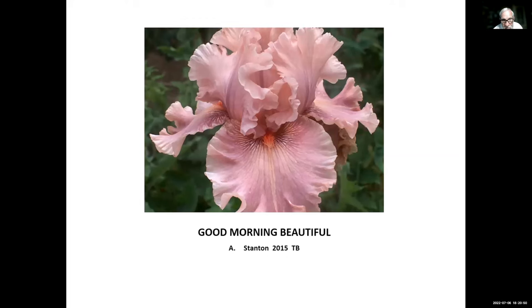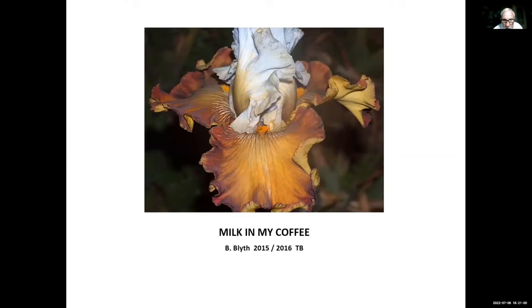Good Morning Beautiful, Alex Stanton, 2015 — from Southern California and in bloom right now in our garden. Milk and My Coffee, Barry Blyde, 2015-2016 — Barry is from Australia. When he introduces in the fall, which is our fall but their spring, it's 2015, so the earliest it could be introduced for us is 2016. The important thing is it is re-blooming in our garden right now in June and July.